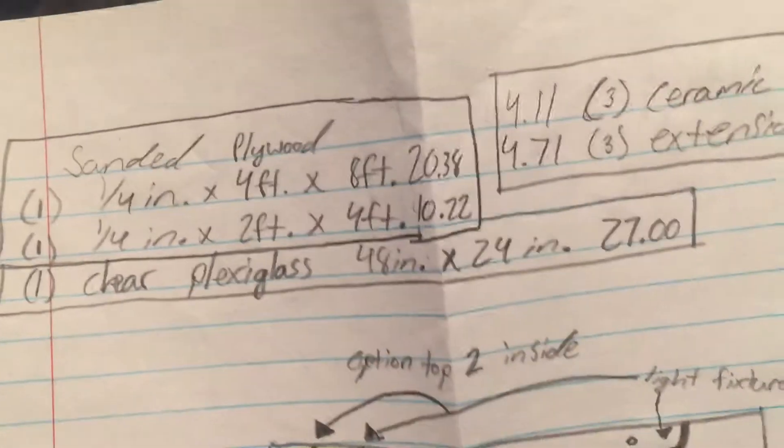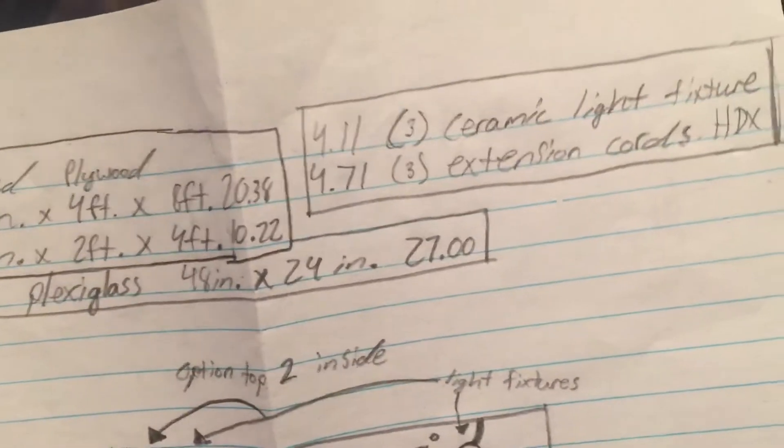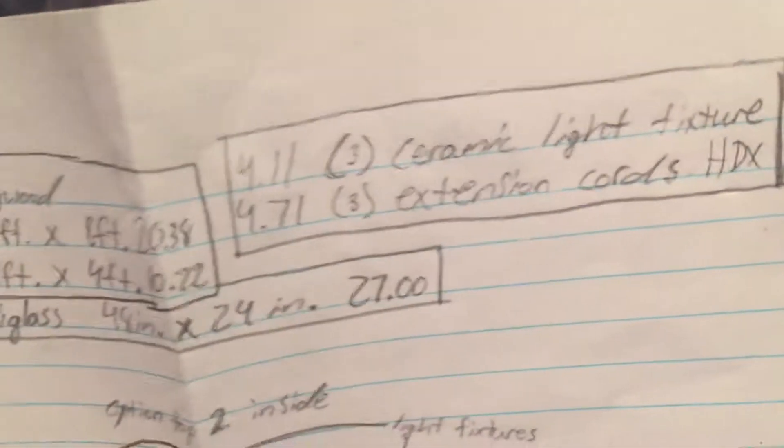If you buy one or build one, this is the pricing at Home Depot: $20, $10, $27 for plexiglass, $4 — basically the same pricing. So all together for all those supplies it's going to be $67.42, so I'm going to be making that enclosure.